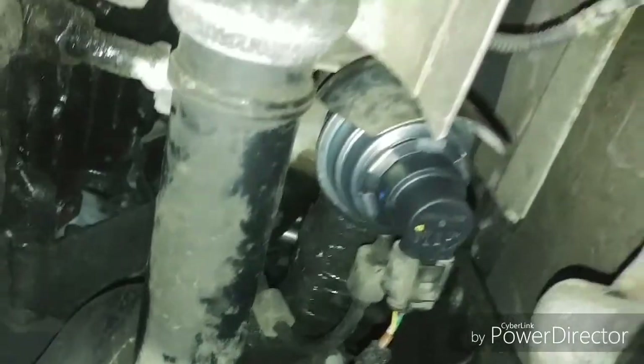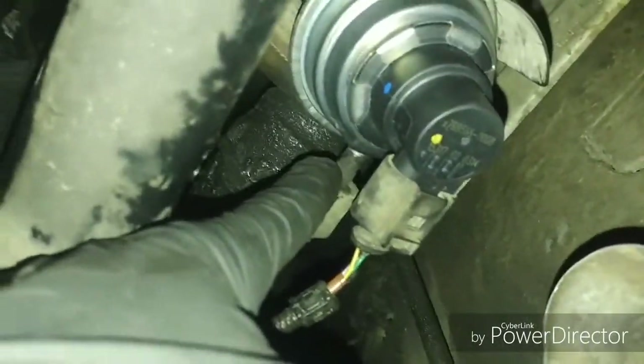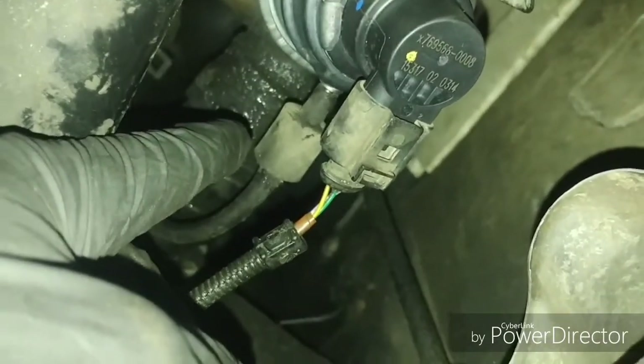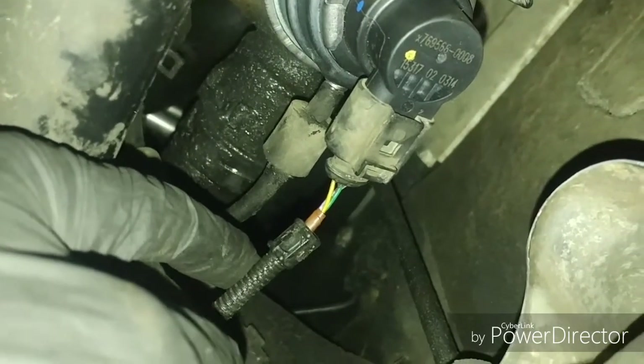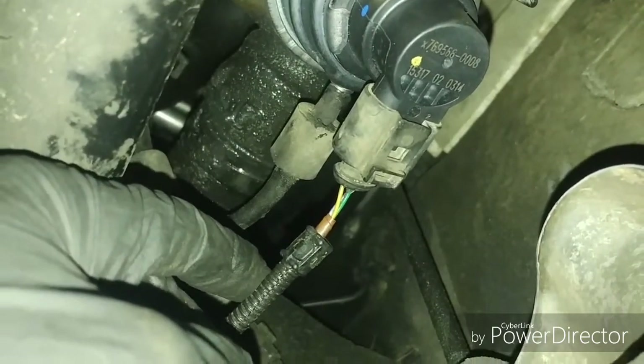All right, last video — the actuator is all installed. Hook up a vacuum pump to this port right here. The actuator should start moving at around three to five inches of vacuum and be bottomed out at 18 to 22 inches. I've got mine set at four — moving at four and stopped at 19 to 20.